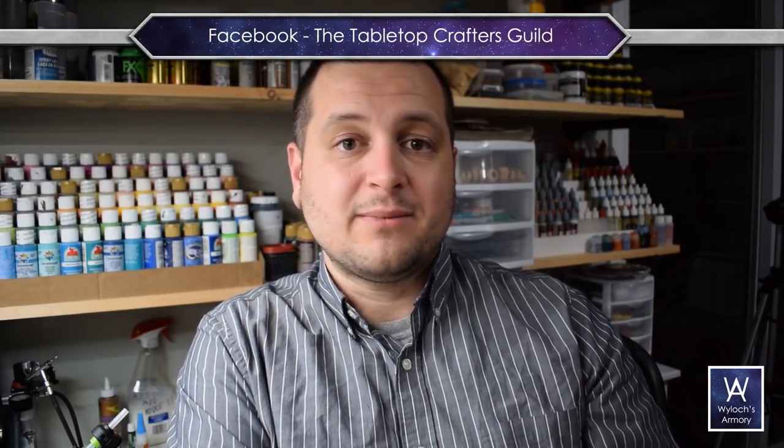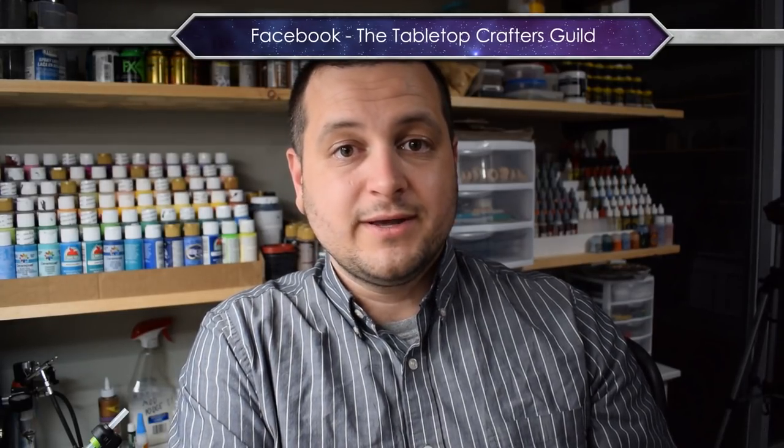So there it is — putting a little more effort in, getting a little better every week. If you're new to this whole concept of crafting for your tabletop games, be sure you find us on Facebook — the Tabletop Crafters Guild, 33,000 strong and growing. If you liked today's particular project, here are two more videos I recommend you check out. Until I see you next time, I'm Wylock — make things and play games.